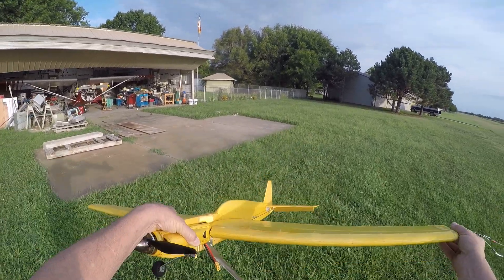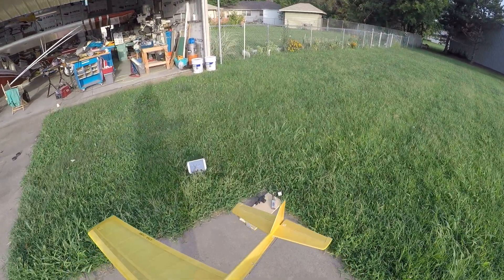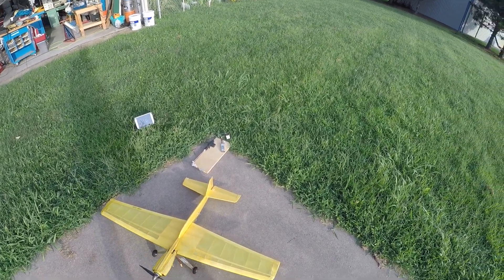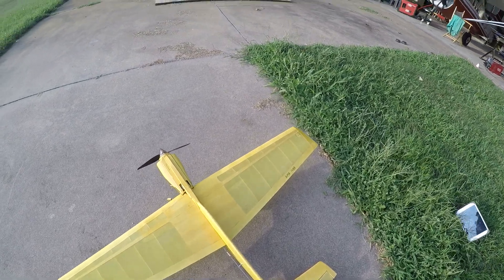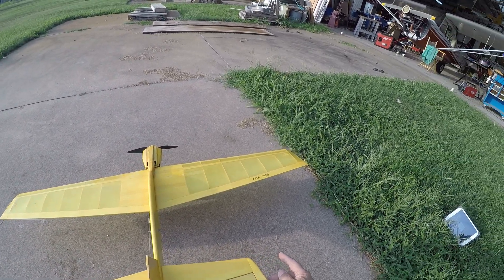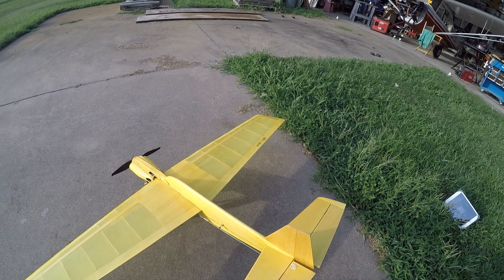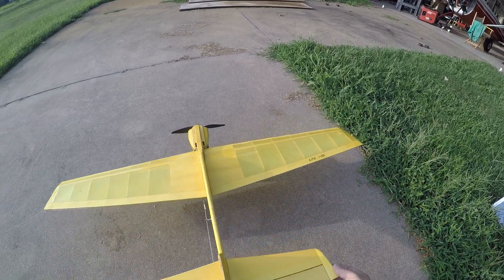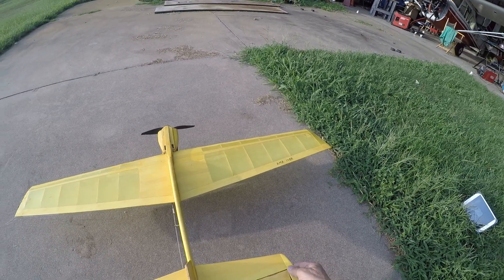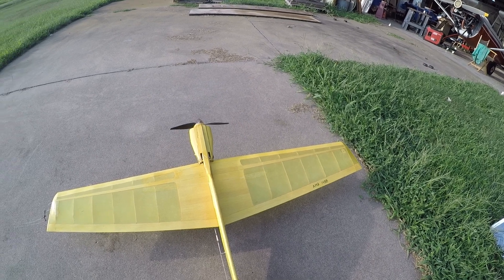I plan on building this into a full-on stunter — full profile, full fuselage stunter with flaps and that kind of stuff. This one I built to test the airfoil and the whole configuration, to see how it works, and I'm really really happy with it. Not many things I would change on this profile model. On the stunt model, the stabilizer will get moved and made a little bit larger in span. But profile fuselages have just a little bit of wiggle in them, so a bigger stabilizer is as much of a liability as it is an asset.